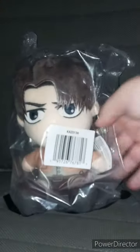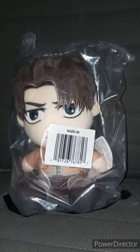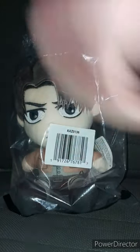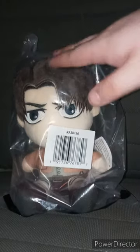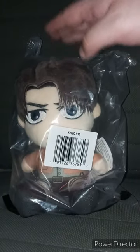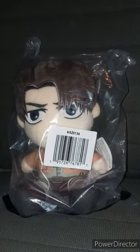I recently just reviewed Izuku Midoriya back on Saturday two weeks ago, which was the final unboxing for last month, and today is the 3rd of October. I've got two more plushies to unbox — one I bought from Hot Topic, and one I bought from Amazon. I'm going to use Levi in a plush skit sooner or later. Let's go ahead and take him out of the bag.